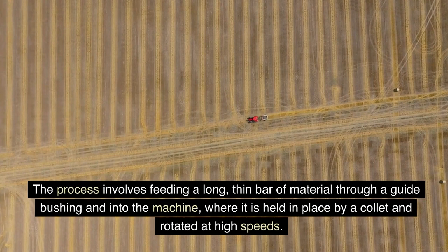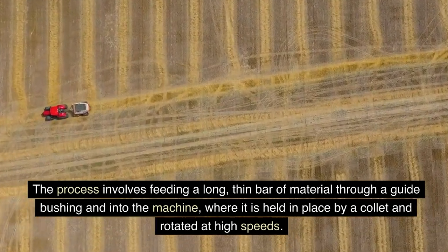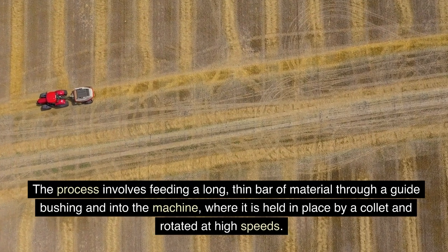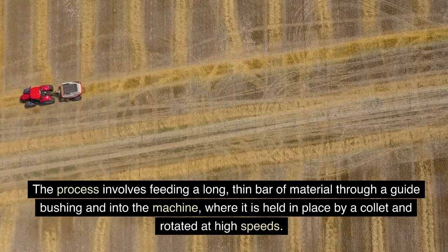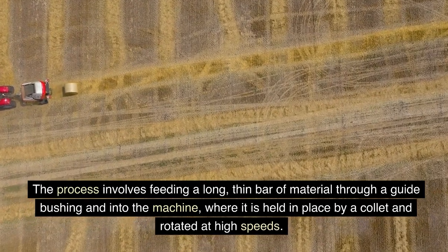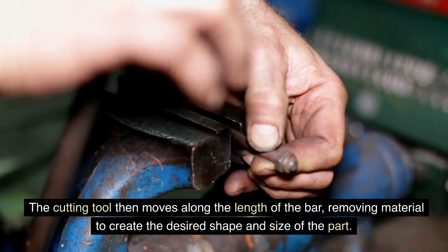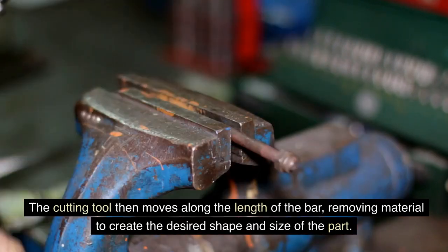The process involves feeding a long, thin bar of material through a guide bushing and into the machine, where it is held in place by a collet and rotated at high speeds. The cutting tool then moves along the length of the bar, removing material to create the desired shape and size of the part.